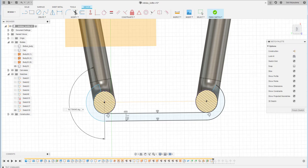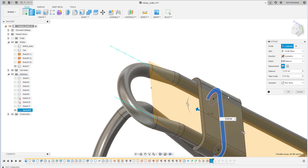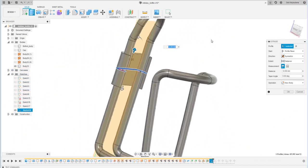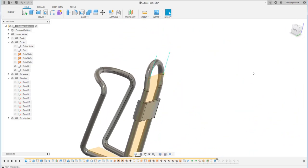I add an angle dimension to create an equally symmetric shape between the left and right sides. It's already vertical, and I use a reference to set the angle. Then I finish the sketch and extrude it symmetrically, creating a new body. The total length will be 20 — perfect.